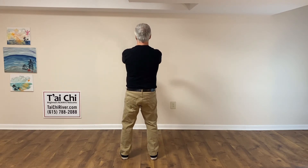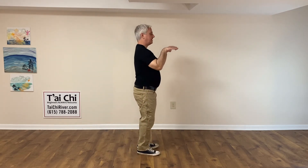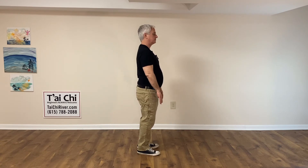Arms up, fingers out, sliding back, and floating down through the water to the beginning posture. Those are the first two moves of the 37 posture form.